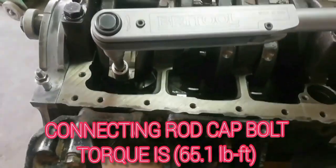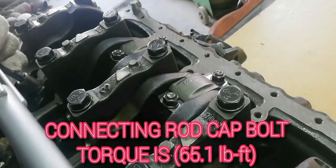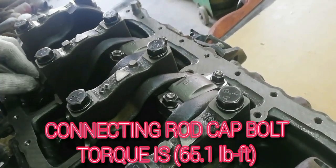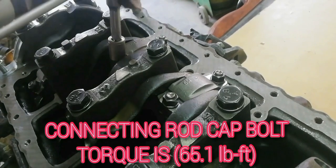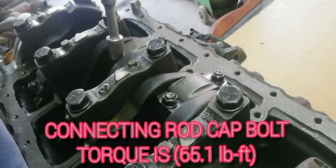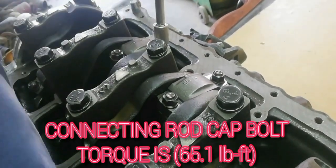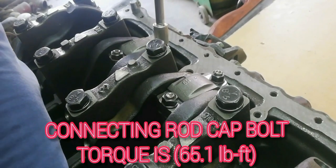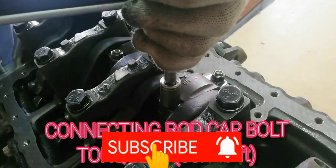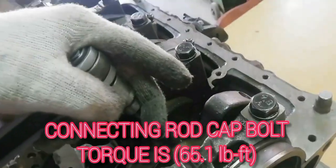Tighten the connecting rod cap bolts to 65.1 foot-pounds for all connecting rods.